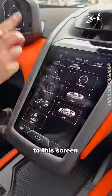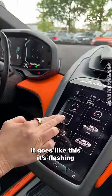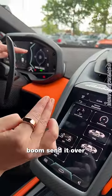You can also send your widgets to this screen. Check this out — two fingers, it goes like this. Send it over. Boom.